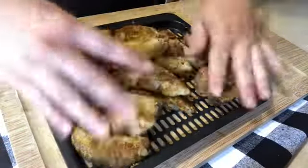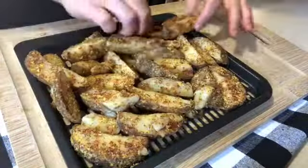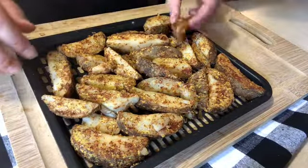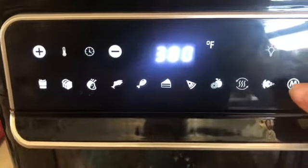Now adding my fries to my air fryer tray, I'm going to evenly place them so there's not too much overlap and they get fully cooked. Now I'm going to cook these at 400 degrees for about 20 minutes.